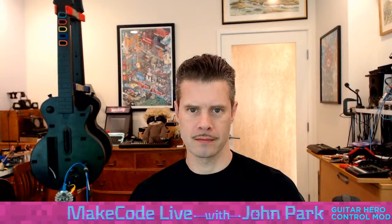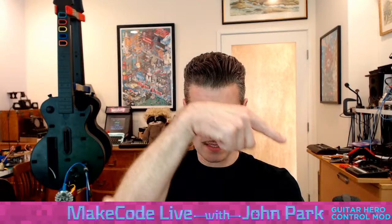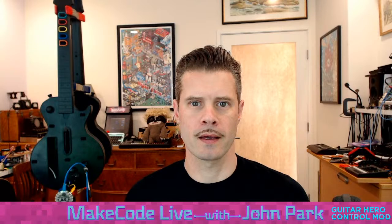Hey, look, here we are. It's me, John Park, and that is some echo. Let me turn that off. That's better. Hey, welcome to Make Code Live with me, John Park. I'm excited about today's show. I added a little thing down there that tells us what that's all about, which is we're going to be doing a Guitar Hero control mod today.